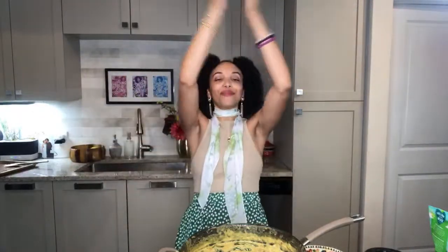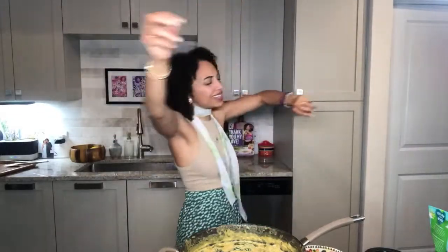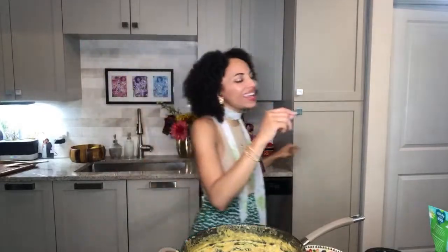We have vibed, we have stayed alive, and we did it all under an hour — that is success! I hope y'all end up making this recipe. Pick up a copy of my cookbook, 'Colorful Home Cooking with Gabrielle Reyes' — there are over 120 recipes in there.